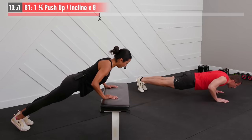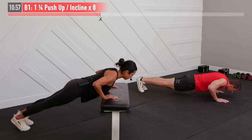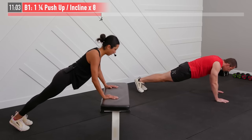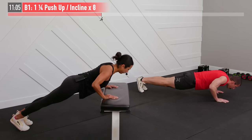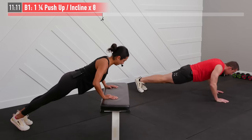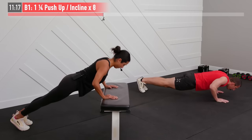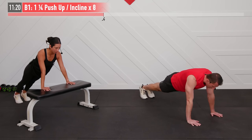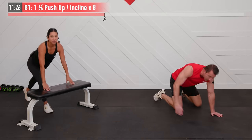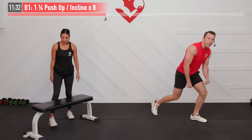All the way down, quarter the way up, back down, up — that's it. If this is too easy and you're a push-up pro, you can elevate your feet, but you might want to wait until after the first set to make that determination. That little extra quarter at the bottom puts extra tension and effort into the chest muscles — yes, your triceps and shoulders are working too. Last one. There is eight — feeling that chest!